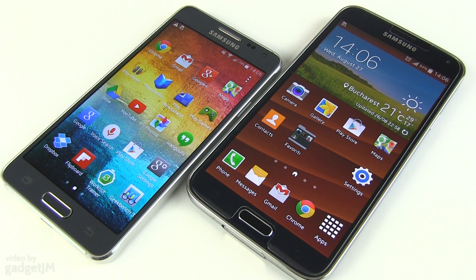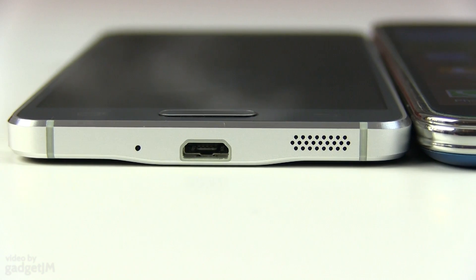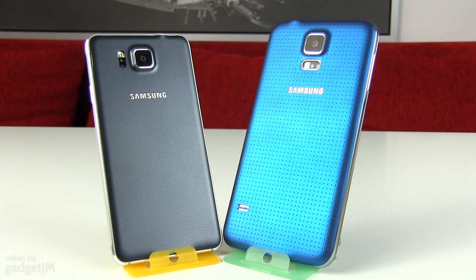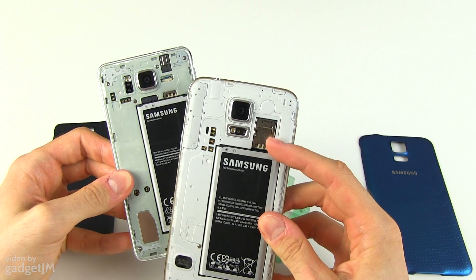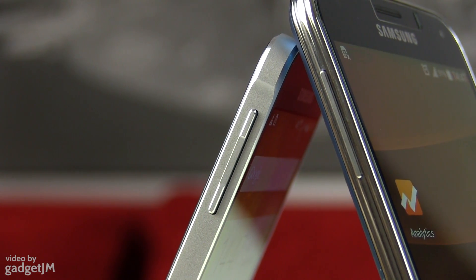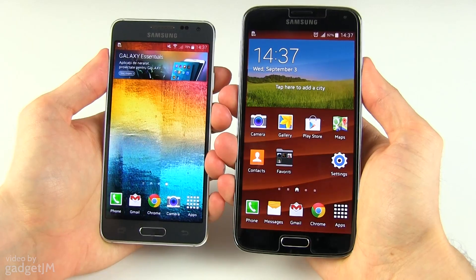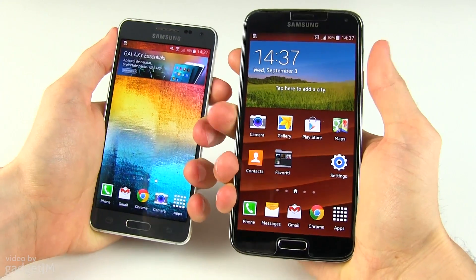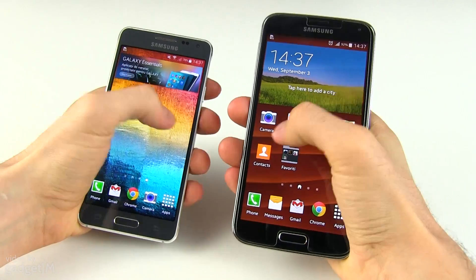The first thing you'll notice when having these two side by side is how compact the Alpha feels next to the S5. That was expected since it only packs a 4.7-inch screen, as opposed to the 5.1-inch on the other Galaxy. The Alpha is also slimmer and lighter, but the big novelty here is its metallic frame. The back is still covered in polycarbonate with a more subtle dimple texture than on the S5 and is still removable, hiding the battery and SIM tray behind, but no card slot. Its edges are however made of aluminum with nicely beveled sides — a major improvement from the chrome plastic rim of the Galaxy S5, and not just aesthetically. The Alpha also feels much sturdier than the S5, as it no longer squeezes and squeaks when grabbed firmly.